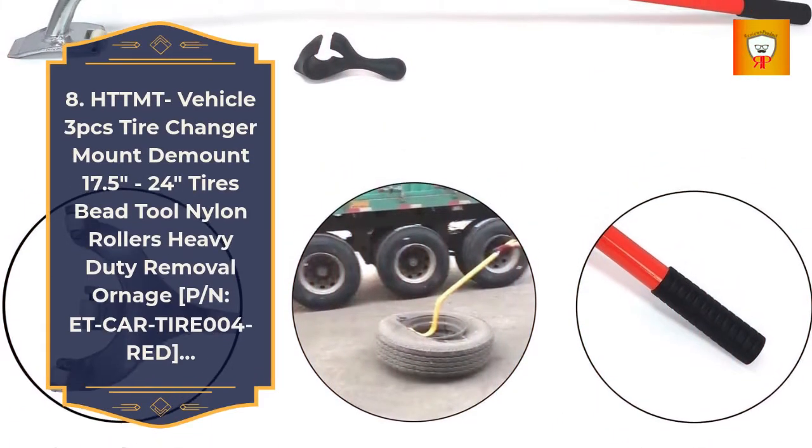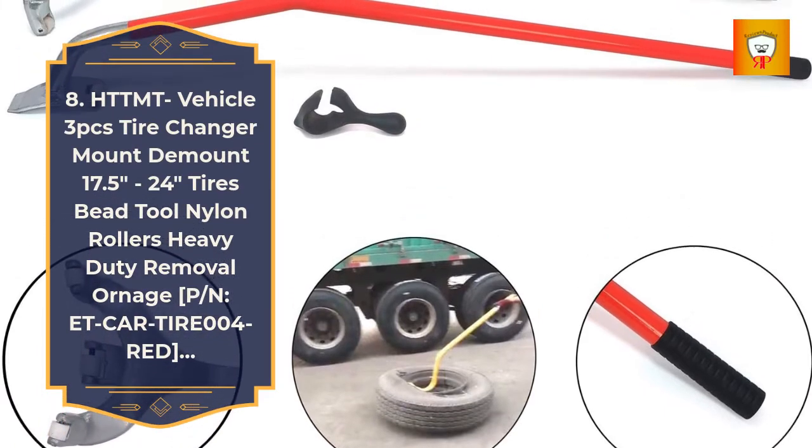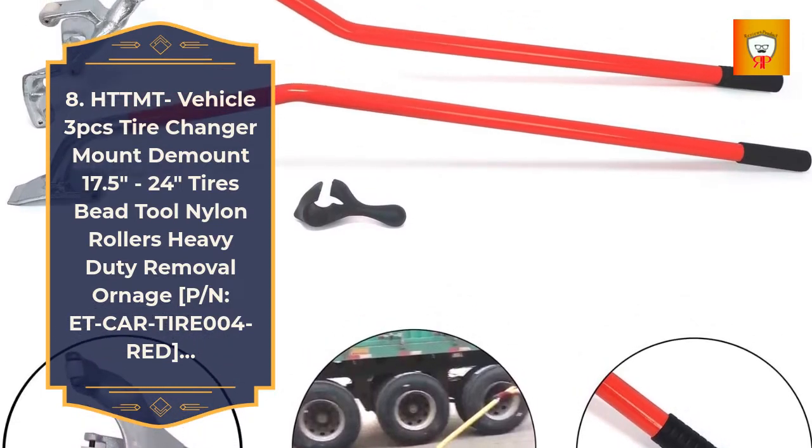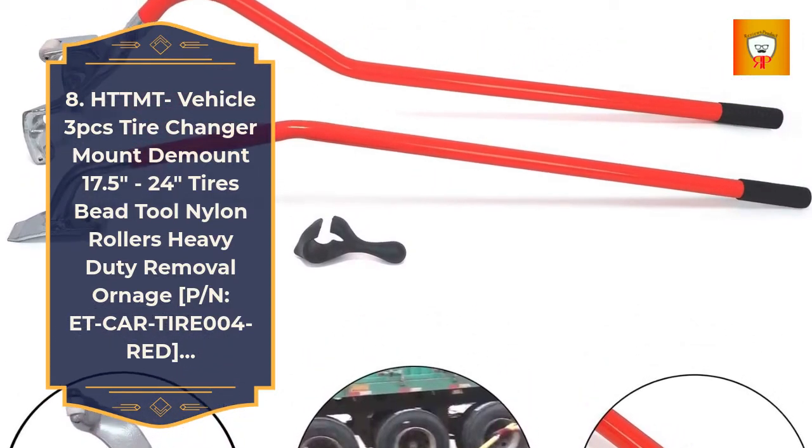8. HTTMT Vehicle 3 Pieces Tire Changer Mount Demount 17.5 Inches to 24 Inches Tires Bead Tool Nylon Rollers Heavy Duty Removal.